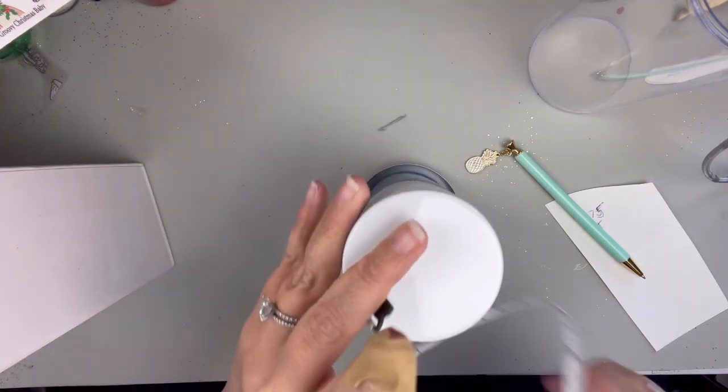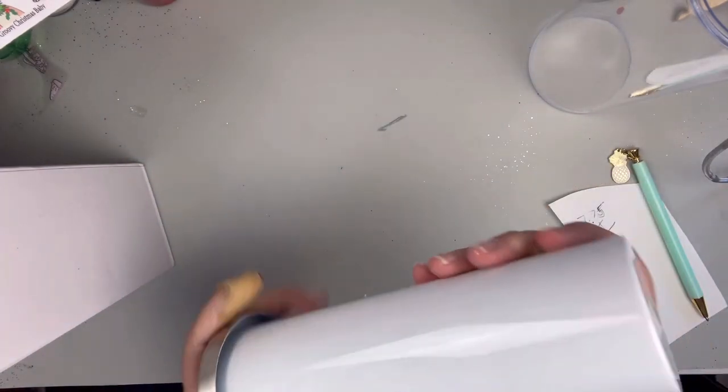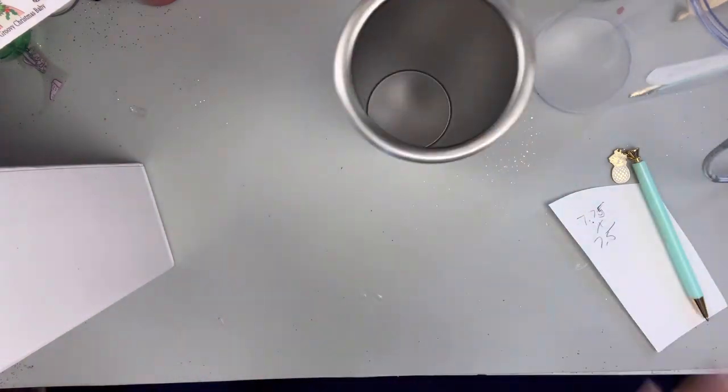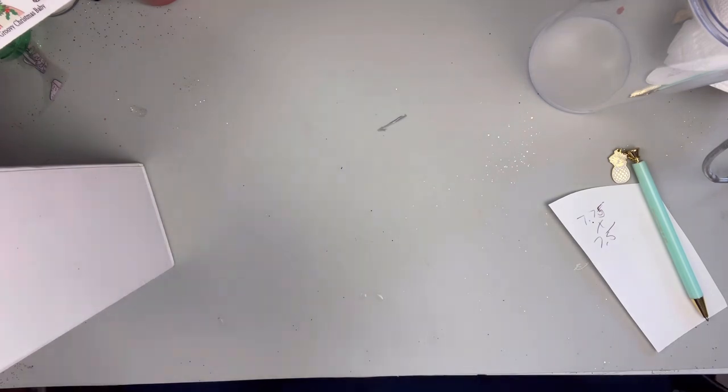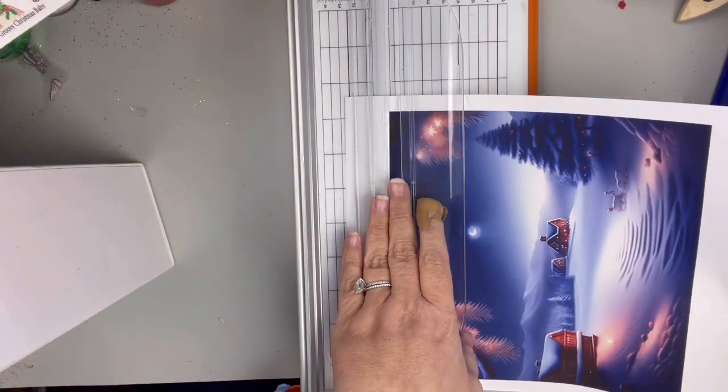Anyway, I did find an image on Creative Fabrica that I really liked, so I downloaded that. And I'm just going to go ahead and clean off the tumbler with some alcohol. I printed out my image.